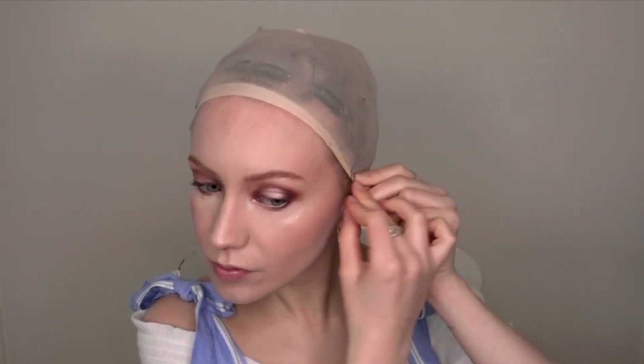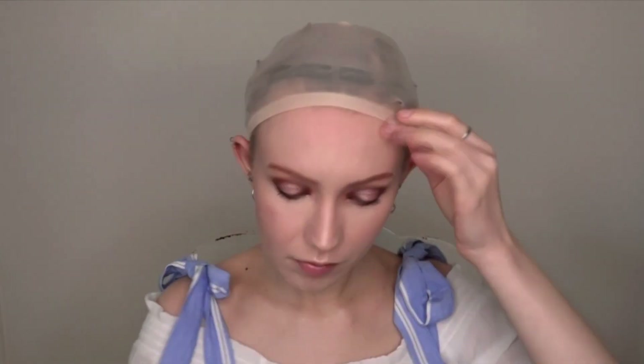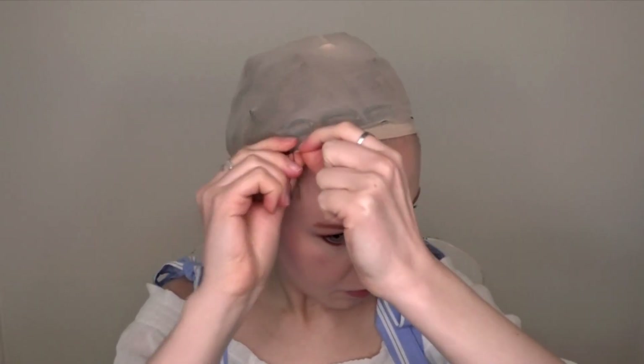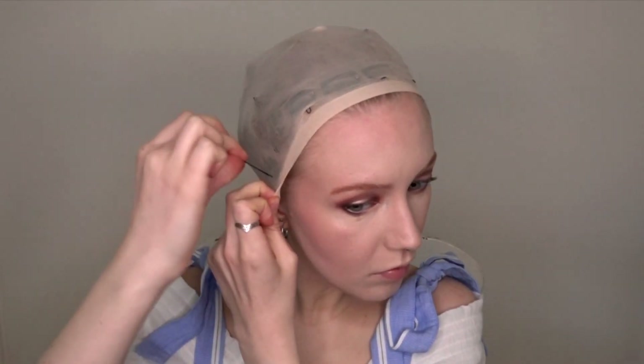Next up, the wig cap. Here I'm using a nude one provided to me by Chrisma Wigs. Depending on your preference, you can also use a mesh wig cap. Next, I'm securing the wig cap with pins. I make sure to find the clips so that I can push the pins underneath them. I do this around the entire wig cap, so in the front and in the back.